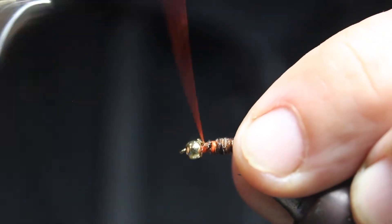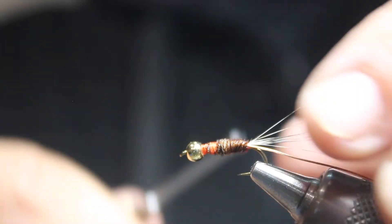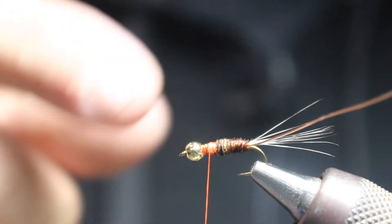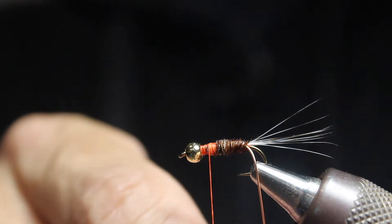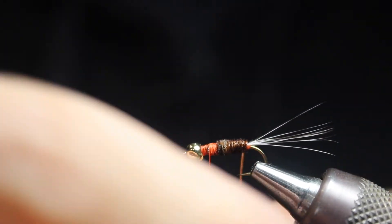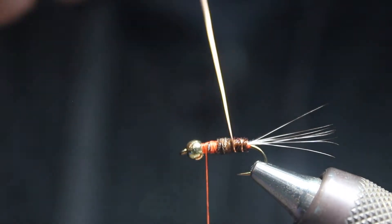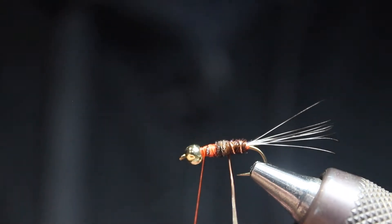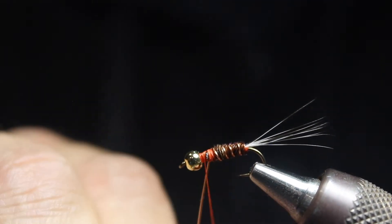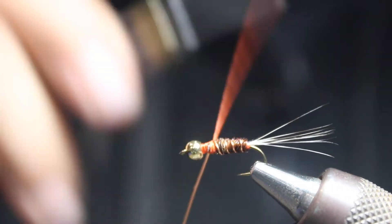Tie that off and make sure it's really secure — you can see the bead in there now. We're just going to finish wrapping this up. One key here is we're going to do a counter-wrap. Instead of going the same direction as our pheasant tail, we're going to wrap the opposite way — come across and wrap back behind, going the opposite direction. This is going to help secure the pheasant tail. Do about three to four wraps.